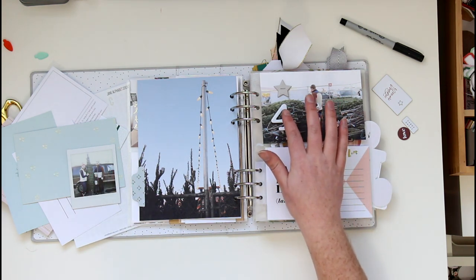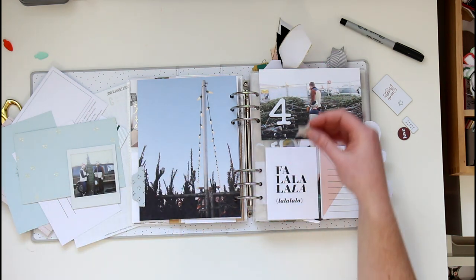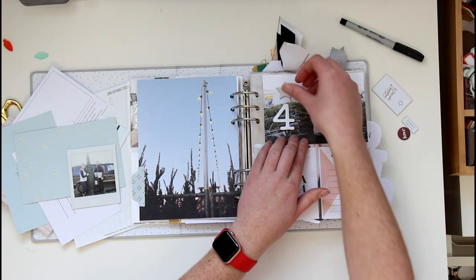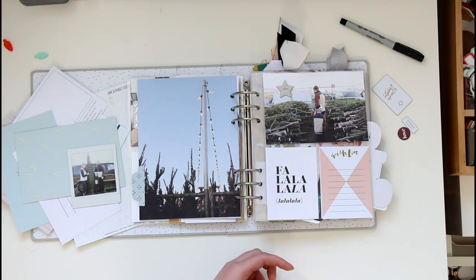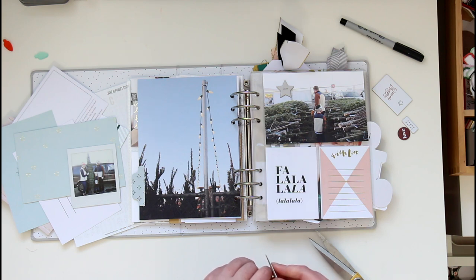I've pulled up this piece from an old Paisley Press kit — it's a star that says 'magic' and I'm going to put the four underneath it directly on the photo. I'm not a hundred percent sure yet which way I want this 'fa la la' card. I love the color but I also flipped it around to try it on the back, and I love the black and white too. I might try to use both sides of the card even though it's the same sentiment.